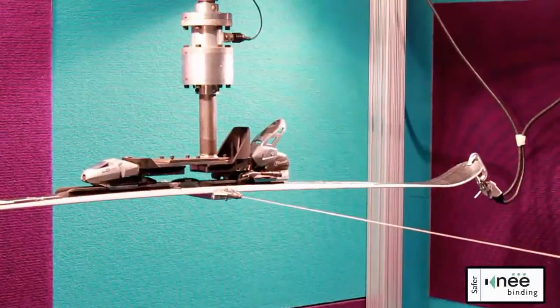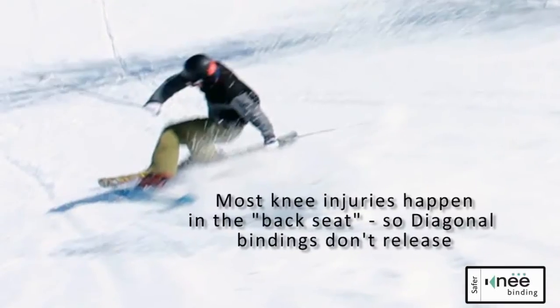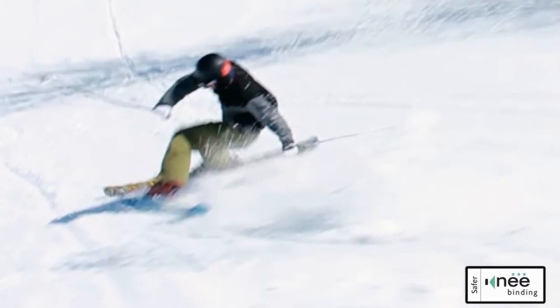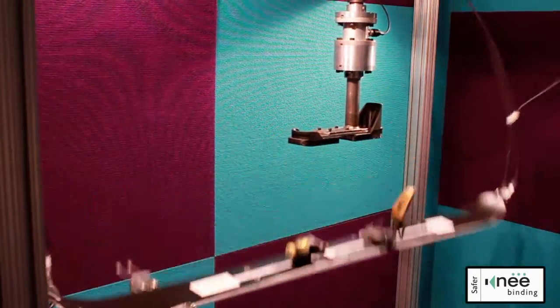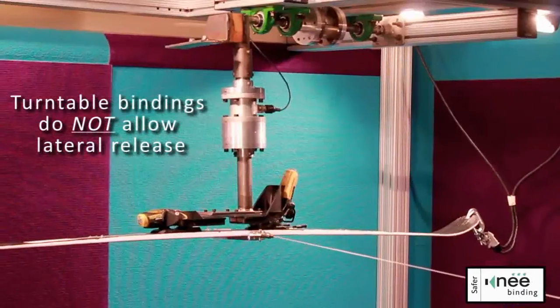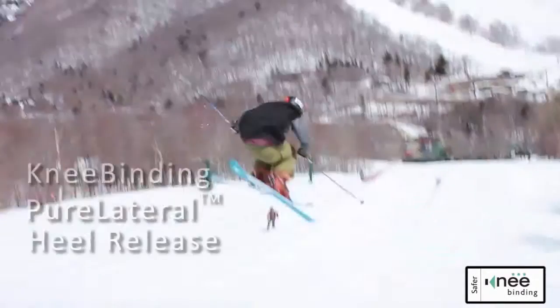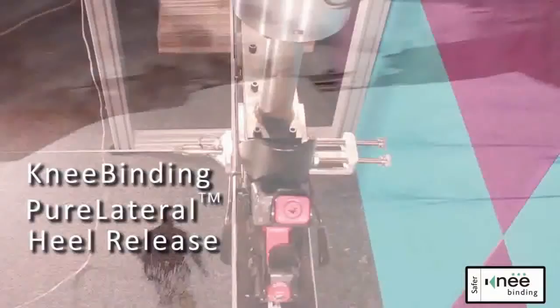Don't confuse this with diagonal bindings. The heel of a diagonal binding has to open forward before it can open sideways. And turntable or pivot bindings aren't going to help either. Remember that a pivot or turntable binding is still a rotation around the heel.